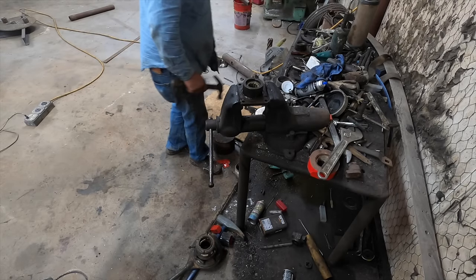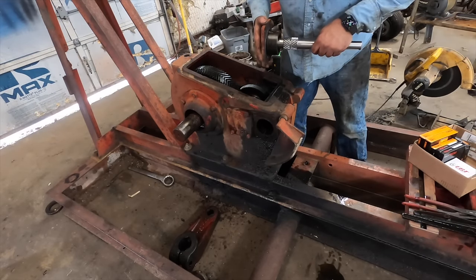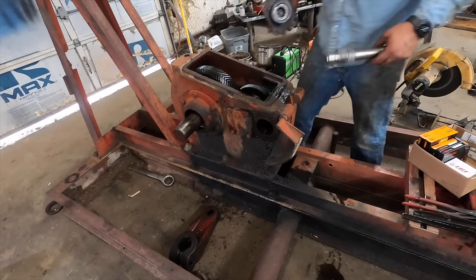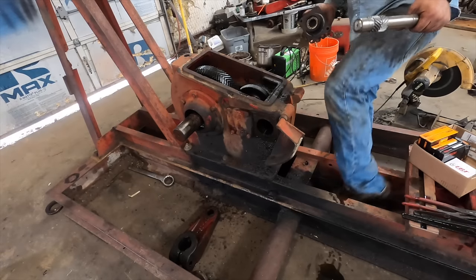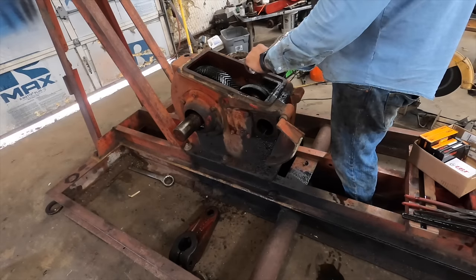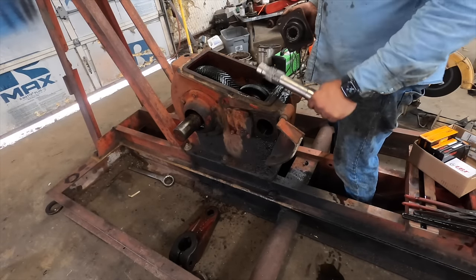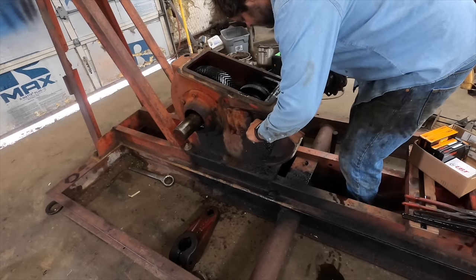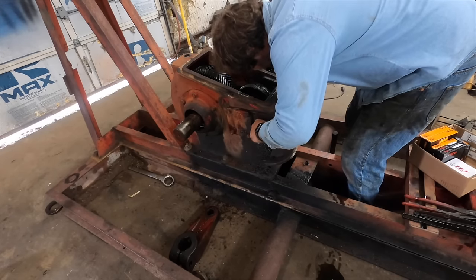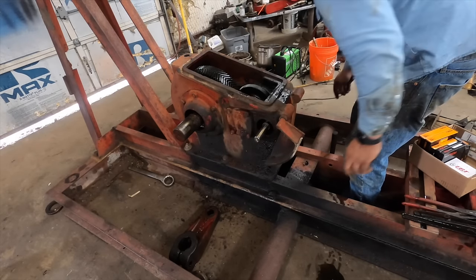There's a snap ring that goes in there. These are cylindrical rollers — they're a two-piece, disassemblable bearing. What you've got to do is stick this in and engage it into the gear before you can slide this in. If you try to start this and slide it all in together, you won't be able to work the gears around each other. Just like that.